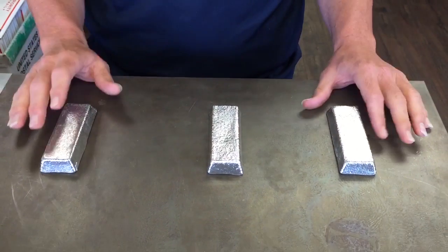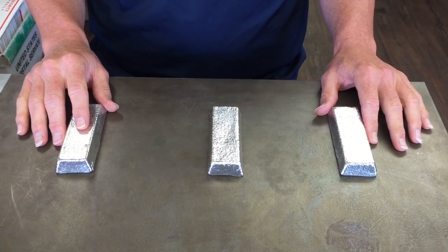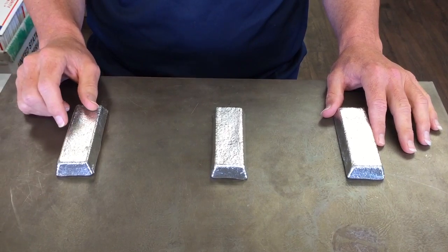As long as you don't get them too hot, these pewters are reusable. You can just put it back in the pot and start from scratch.